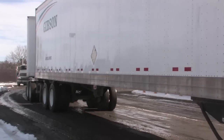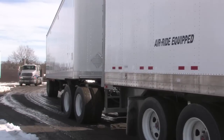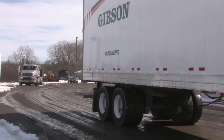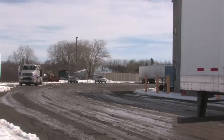You need a trailer outfitted with a pintle hook or a B bogey, and then a converter dolly, and then your trailing trailer. There's nothing really special about the trailing trailer. It's the lead trailer and the converter dolly where there are certain guidelines that you need to follow.